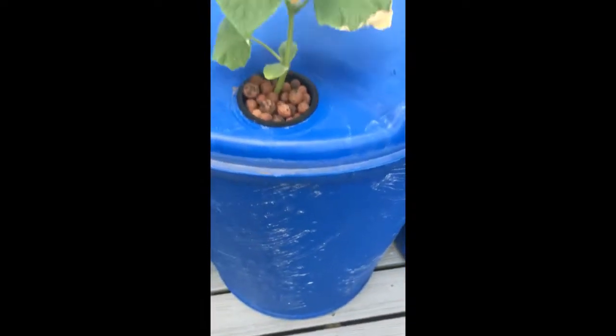But now look how deep the water is — it's not very deep at all. I mean, it hasn't lost a lot of water at all. But man, there it is.